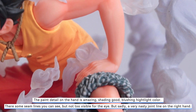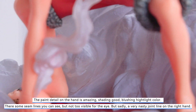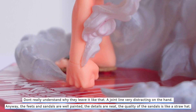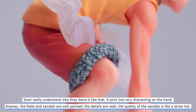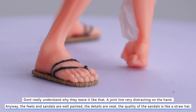Good blushing on the skin. There are some seam lines you can see but they're not too visible to the eye. Sadly, there is a very nasty joint line on the right hand — I don't really understand why they left it like that. The joint line is very distracting on the hand. Anyway, the feet and sandals are well painted, the details are neat, and the quality of the sandals is like that of the straw hat.